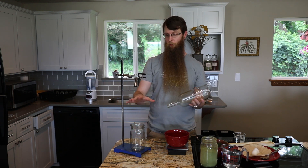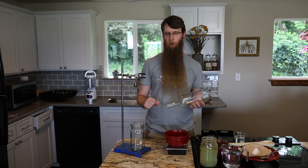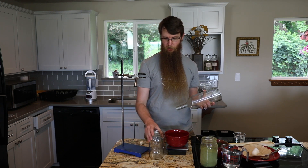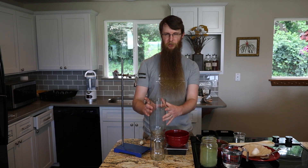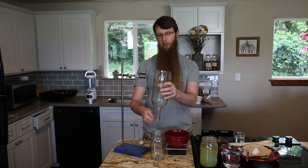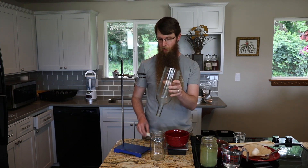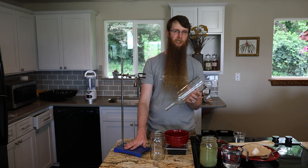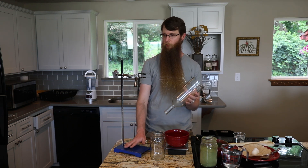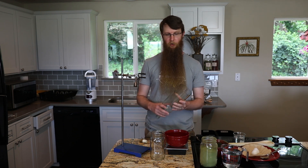Then you need a container to catch your tincture in. You can just set your percolation cone right into a jar, but then you have to move it every time you need to adjust your flow rate with your valve. So what I recommend is getting a lab stand — you can pick one up for about 30 bucks — and it's like getting an extra set of hands, which is really helpful when you're preparing herbs.